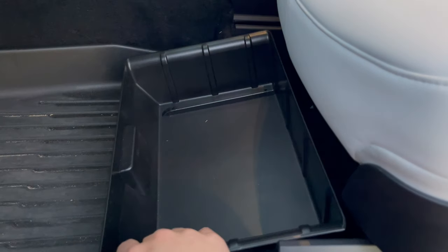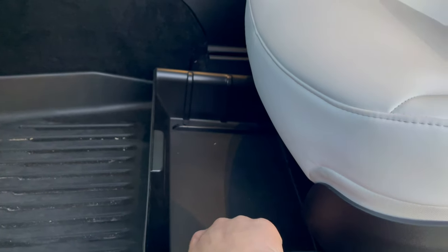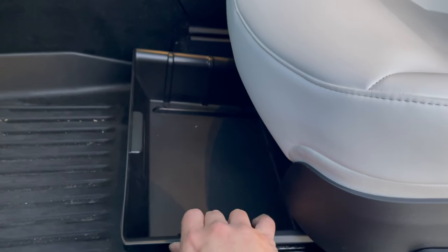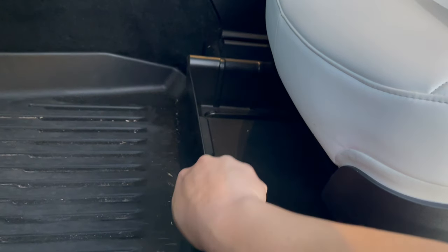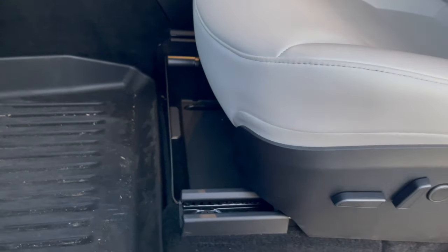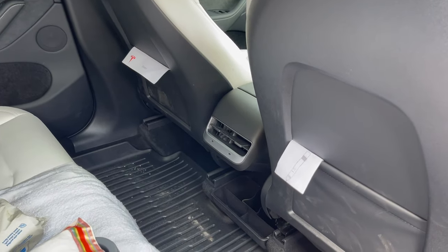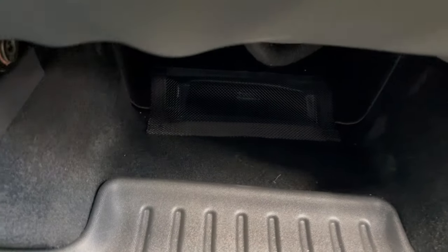First thing I have are these trays. This is a tray that goes underneath the driver's seat, just for some extra storage. It comes with driver's and passenger seats versions, and it just slides underneath the seat so you have a little bit of extra storage under there.